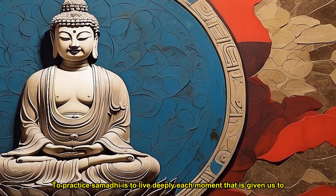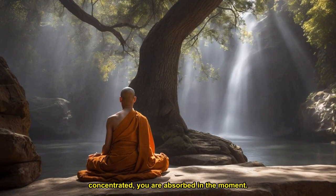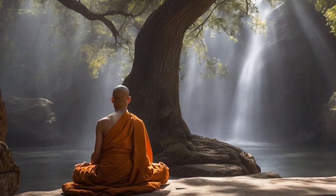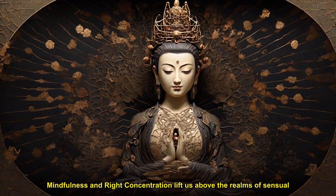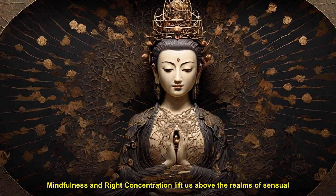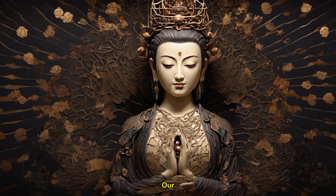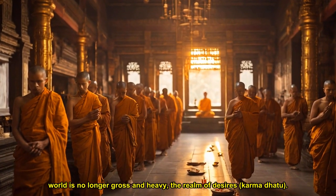To practice samadhi is to live deeply each moment that is given us to live. Samadhi means concentration. In order to be concentrated, we should be mindful, fully present and aware of what is going on. Mindfulness brings about concentration. When you are deeply concentrated, you are absorbed in the moment — you become the moment. That is why samadhi is sometimes translated as absorption. Mindfulness and right concentration lift us above the realms of sensual pleasures and craving, and we find ourselves lighter and happier. Our world is no longer gross and heavy — the realm of desires, karma dhatu.